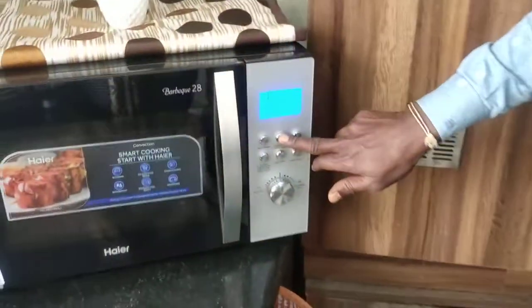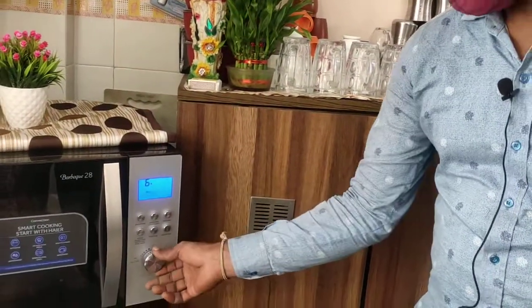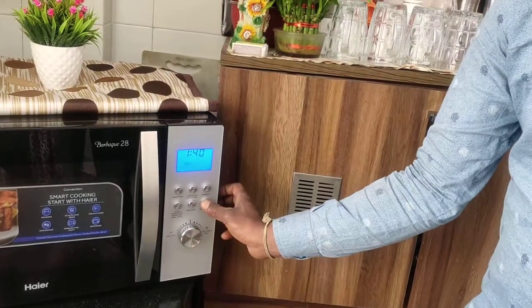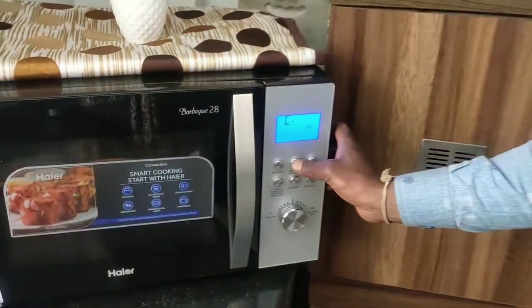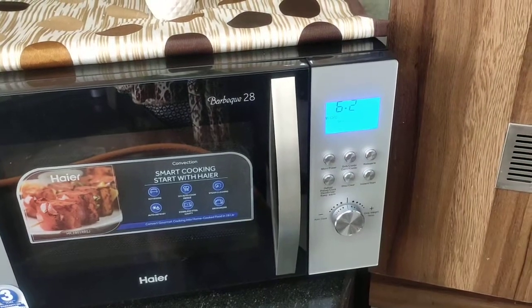Press the same button one more time and G will come — G is Grill, for roasting purpose. If you want to make chicken or fish roast, you can go to G. Set the time and play. For grill, there is no temperature setting — just set the time and play. There is also G1 and G2. In G1, there is 30% cooking and 70% roasting. In G2, it is 50-50 both. Use the steel grill accessory provided, select the grill option, set the time, and start.